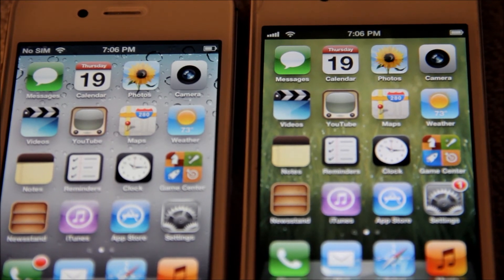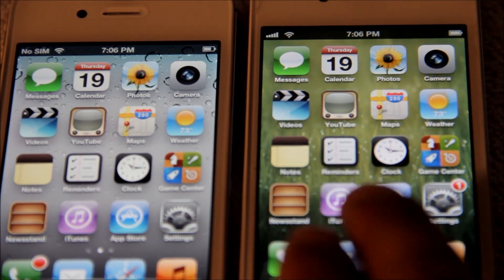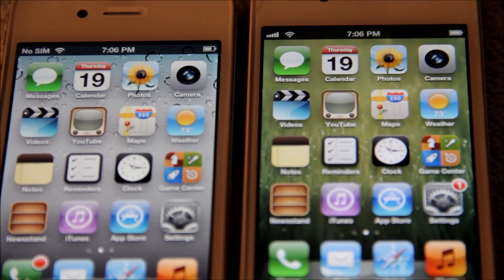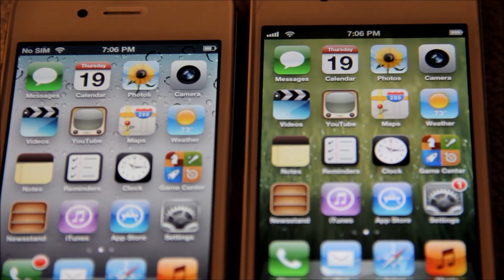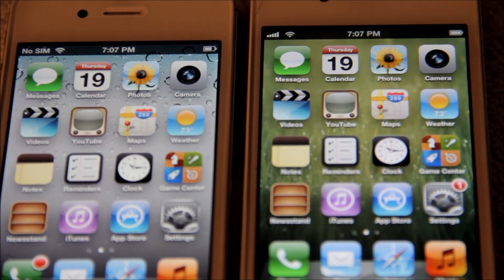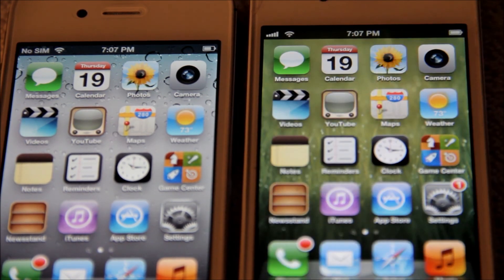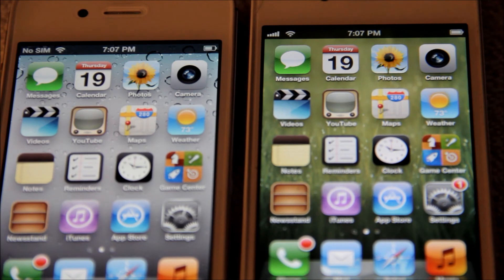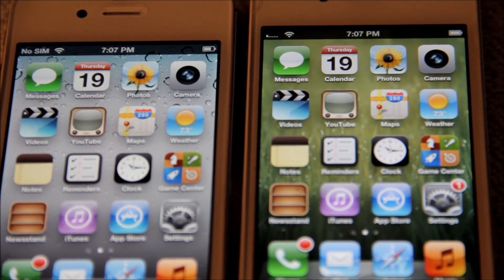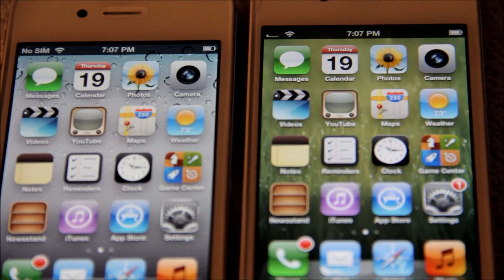We're going to attempt to unlock a Sprint phone using GPP. It'll take a little bit of time on the Sprint — just got to be patient. Then you're going to get a second voicemail, hit close, and it should start searching. Once you get the little one bar on the side just like that, that means you're in business.